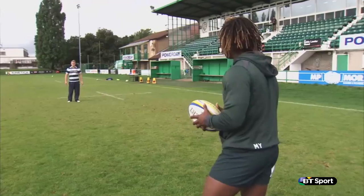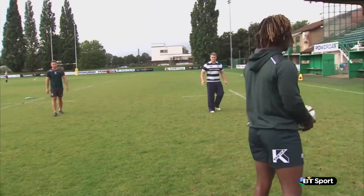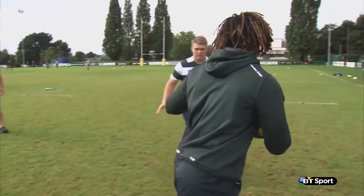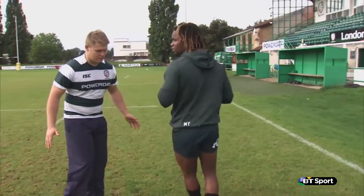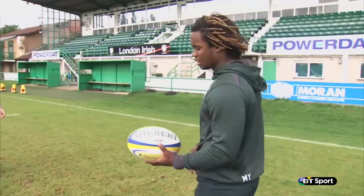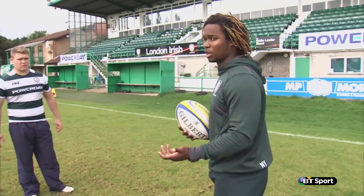So I've got the ball in a broken field scenario. I'm coming up, trying to isolate one of the defenders. Obviously, I've got the guy ahead of me. I'll try to use my footwork to get on the outside of him — use quick footwork, get on the outside. If he gets too close to me, I can also look for the offload. At the end of the day, I'm the one with the ball in hand, so I decide what he does.